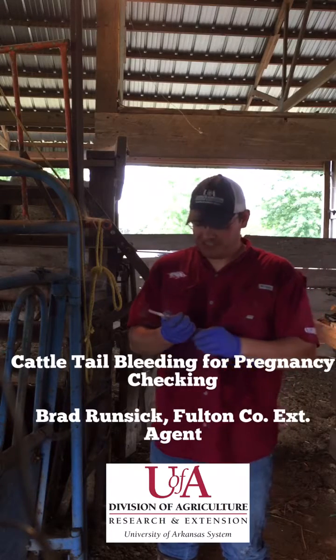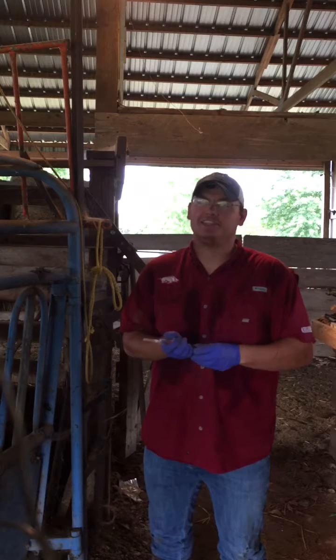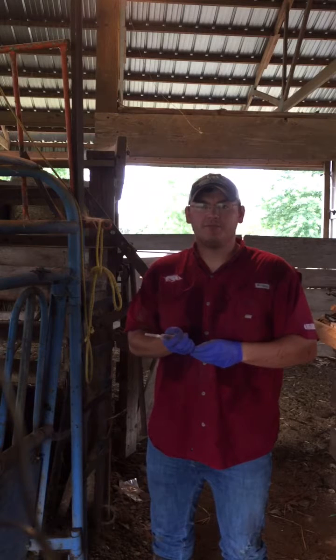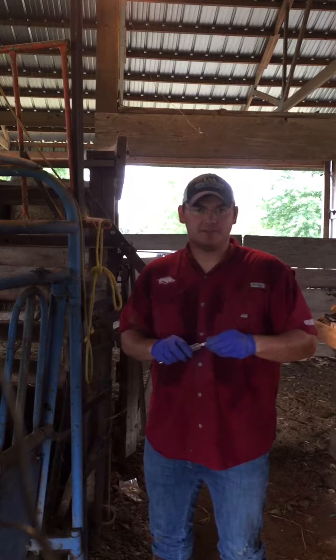This is Fulton County Extension Agent Brad Runzik and today we're going to demonstrate how to tail bleed cattle for the purpose of pregnancy checking. It is quicker, it's easier, it's cheaper, and you can do it much sooner after breeding than you can palpate them — as early as 28 days after being exposed to the bull.